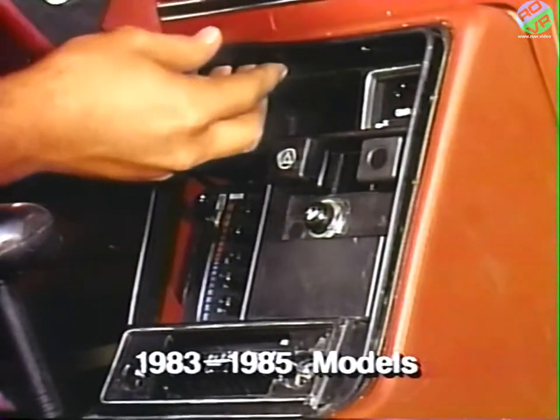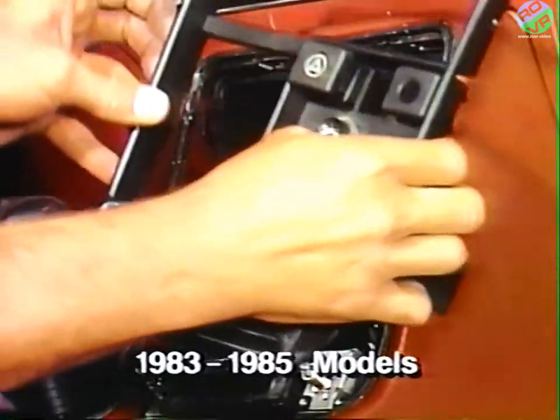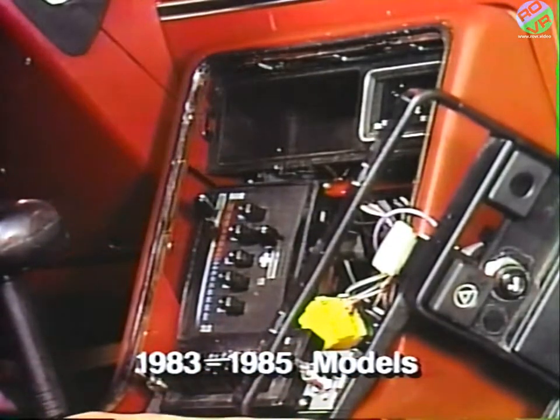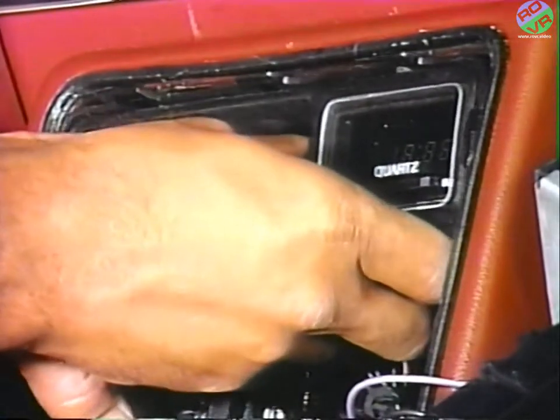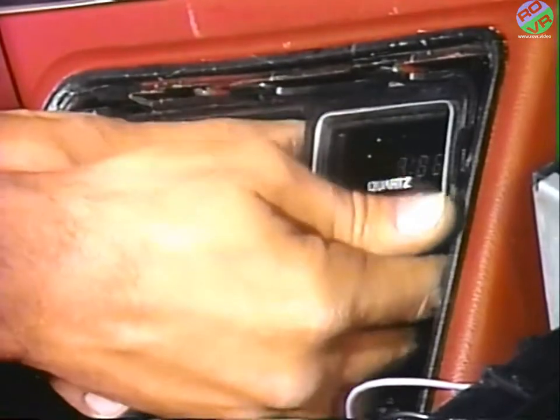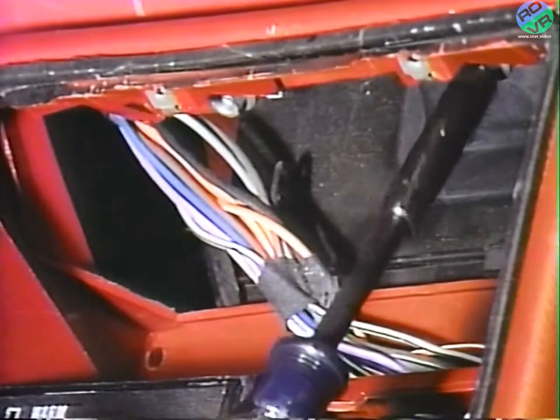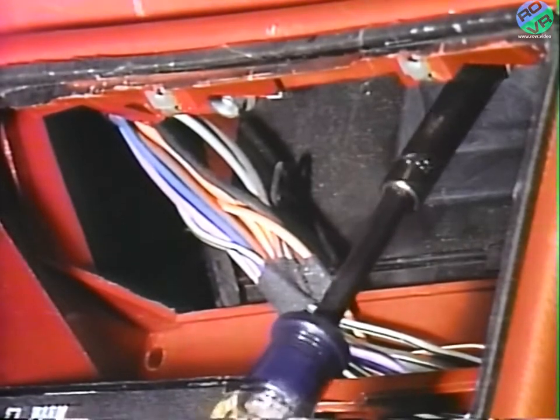The removal of the radio attaching nuts may also be necessary on some models. Next, remove the clock and package tray from the console. Now remove the two speed nuts that retain the console at the top to the instrument panel.